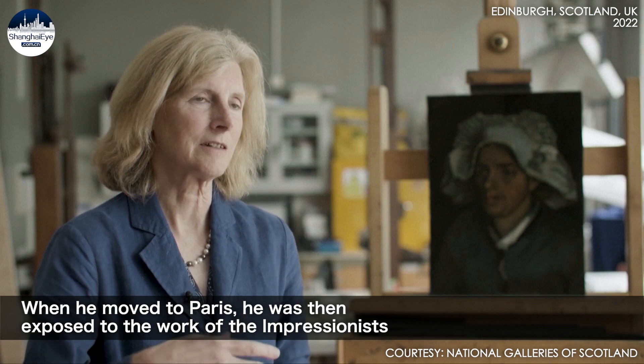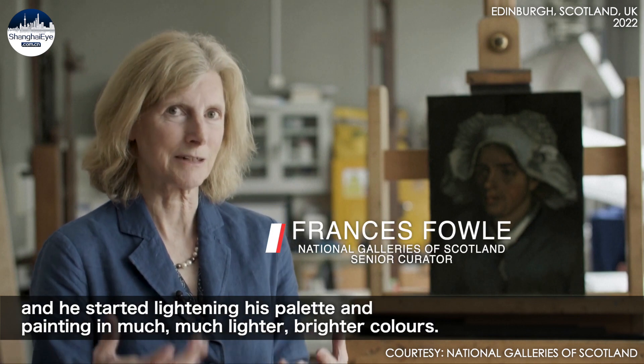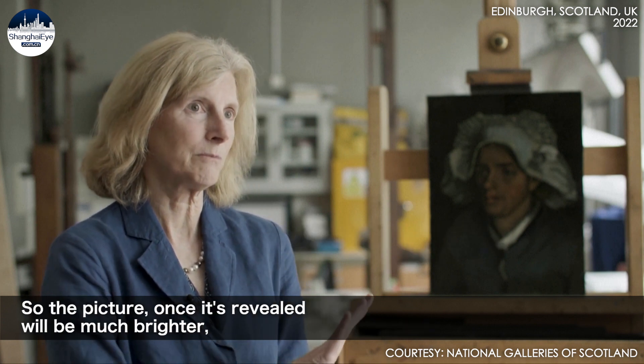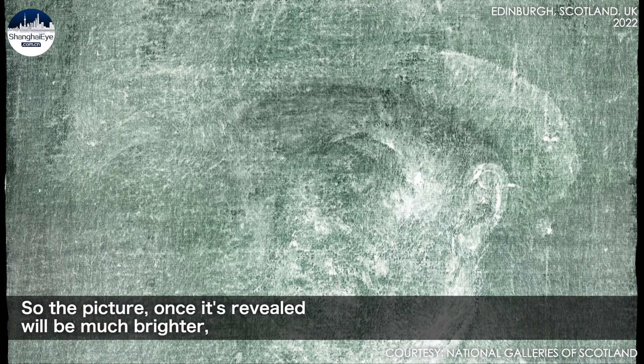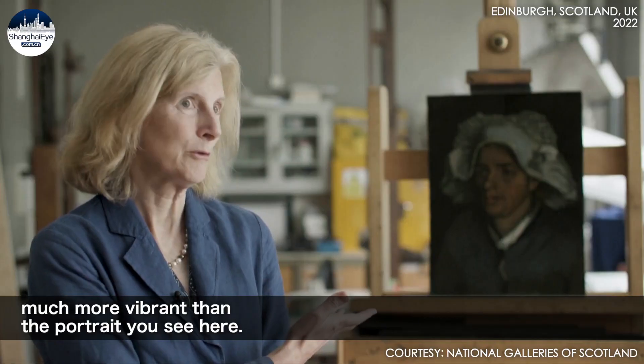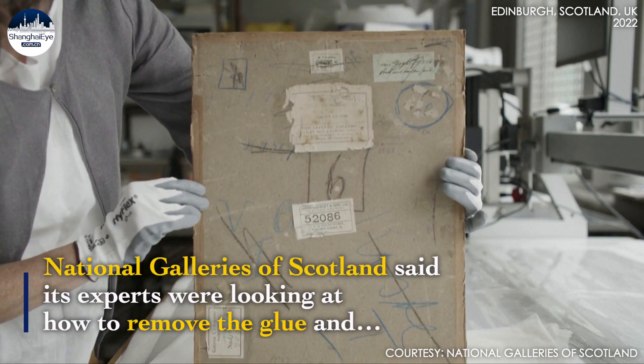When he moved to Paris, he was then exposed to the work of the Impressionists, and he started lightening his palette and painting in much, much lighter, brighter colours. So the picture, once it's revealed, will be much brighter, much more vibrant than the portrait you see here.